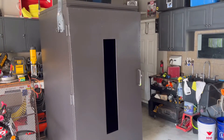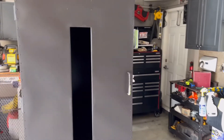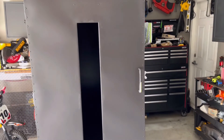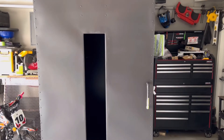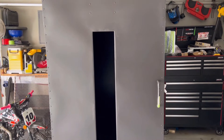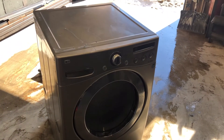Hey guys, welcome back to the channel. As you can see, the powder coat oven has been painted. We're waiting for the high-temp glass to continue the build. The door has some imperfections in the finish, so the intent is to sand the door down and fix those imperfections from the spot glaze. We'll tackle a small side project first — hang in there, hopefully you'll enjoy the video.